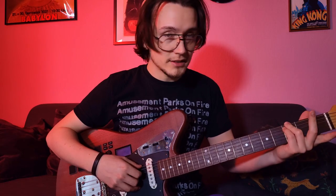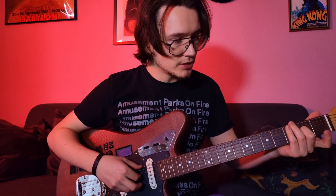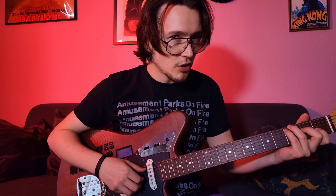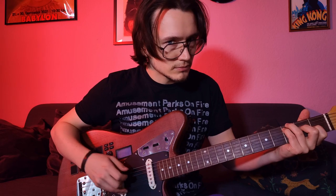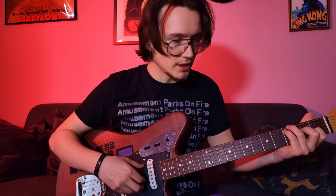From here he takes the middle finger and puts it in the 2nd fret position on the D string. Then I'm taking my pointer and positioning it in the 1st fret position on the G string. And when we play the B and the E string — the last two strings open — we have this chord.